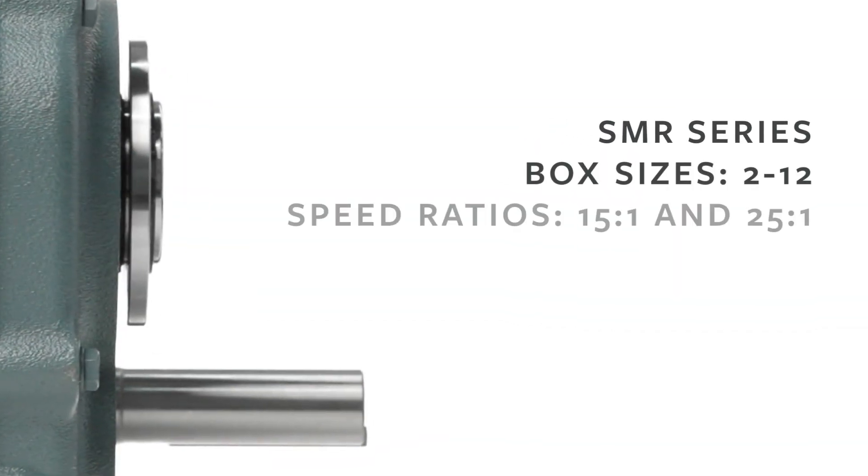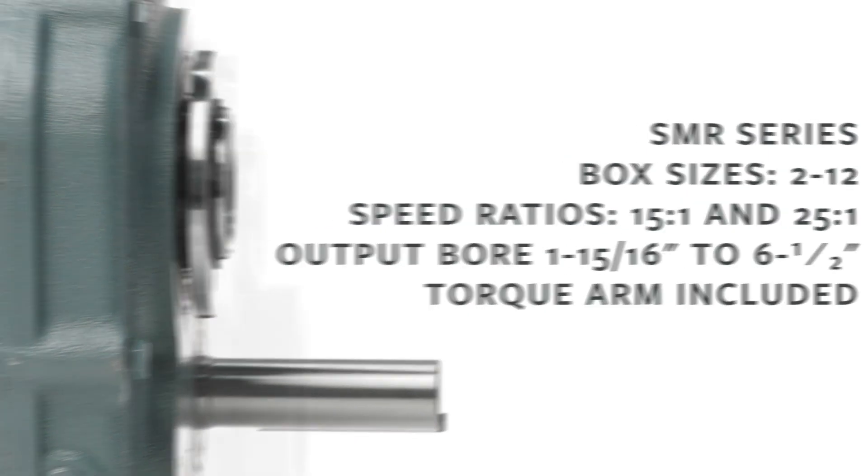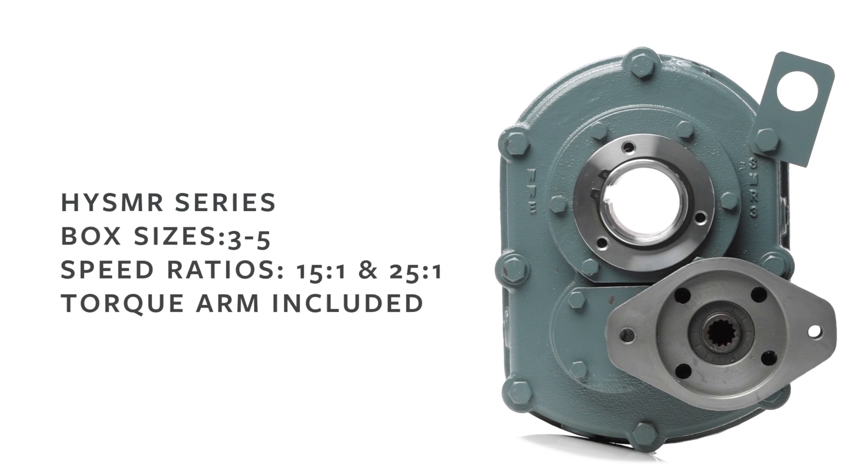Worldwide Electric's Original shaft mount reducer model options cover all your application needs. The Original is also available as a hydraulically powered unit, a replacement for existing HXT units.